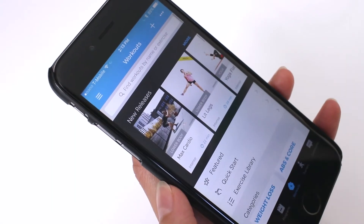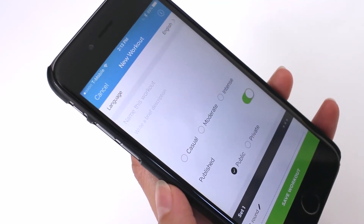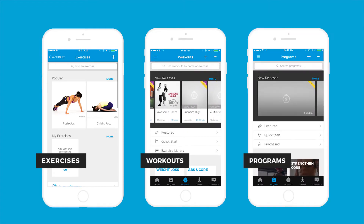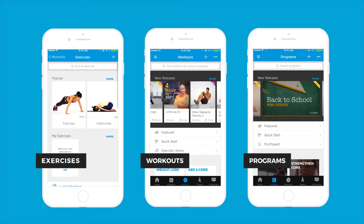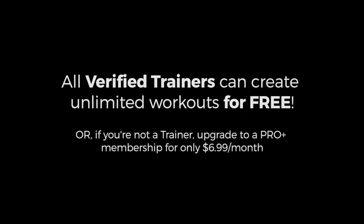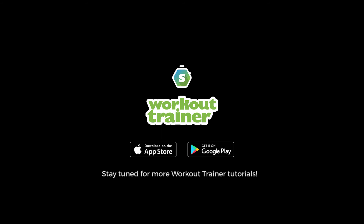On top of that, we recommend creating some teaser content in our app. It's really easy. You can create exercises, workouts and multi-week training programs to attract potential clients in a fun and accountable way. Creating unlimited workouts is a free feature for all verified trainers, so try it out today. Stay tuned for more Workout Trainer tutorials.